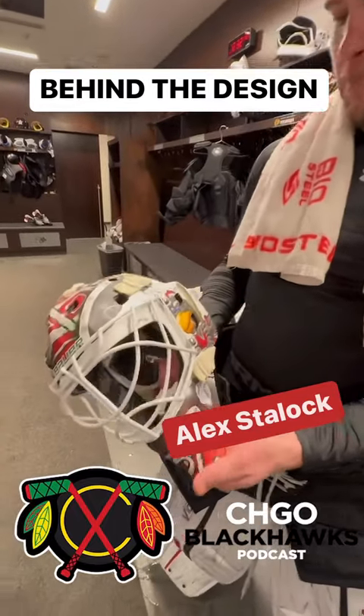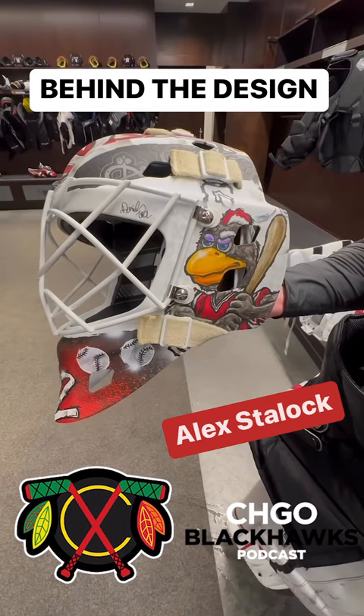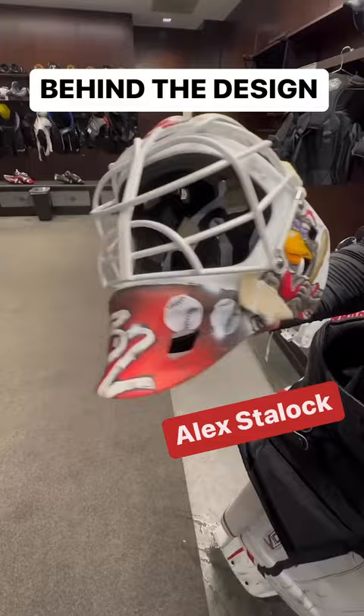I went with a baseball theme. Tommy Hawk on one side — my kids are a huge fan of mascots of teams I've been on — and we got Tommy Hawk with a baseball bat, baseball theme.